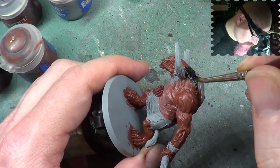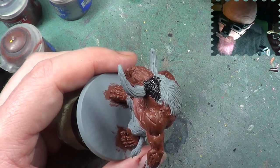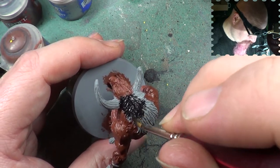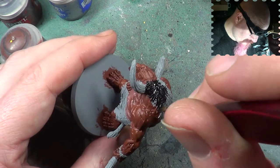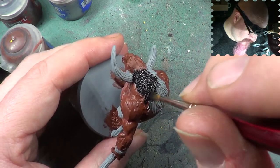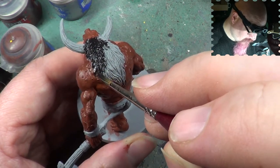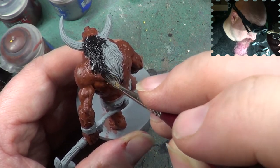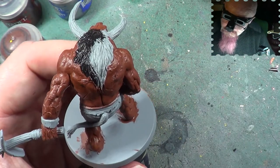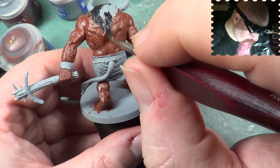I'm not trying to be too careful on what I'm doing because it's a mane — if I go over somewhere it's just a loose bit of fur. Plus it's going to have a black wash put over it a little bit later to completely grey the miniature down.